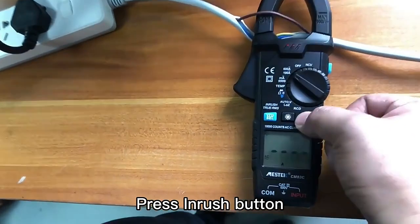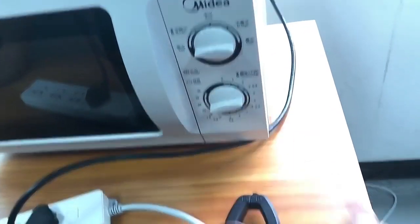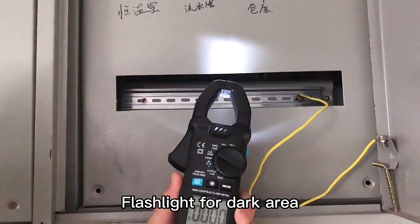Press the INRUSH button. Switch on the microwave oven. Use a K-Type thermocouple cable to test boiling water. Flashlight for dark areas.